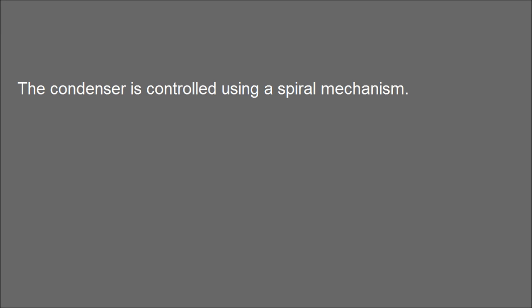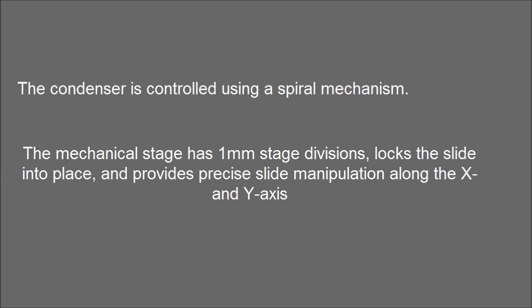The condenser is controlled using a spiral mechanism. The mechanical stage has 1mm stage divisions, locks the slide into place, and provides precise slide manipulation along the X and Y axes to allow coordinates to be recorded.